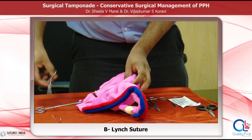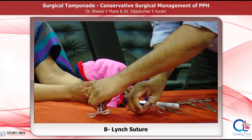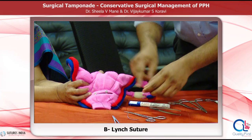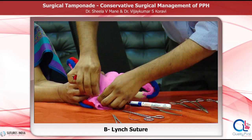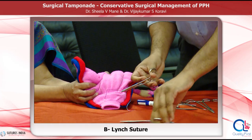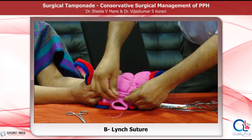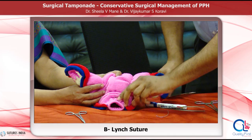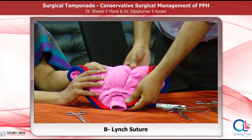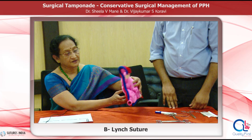Pull the two ends of the suture tight while the assistant simultaneously squeezes the uterus. Close the lower segment in the usual manner and place a surgical knot. Corners of the uterine incision are to be identified and a stay suture is placed before the knot is tied. Ensure that when the lower segment is closed, the angles do not escape. This is the vertical compression of the suture with B-Lynch.